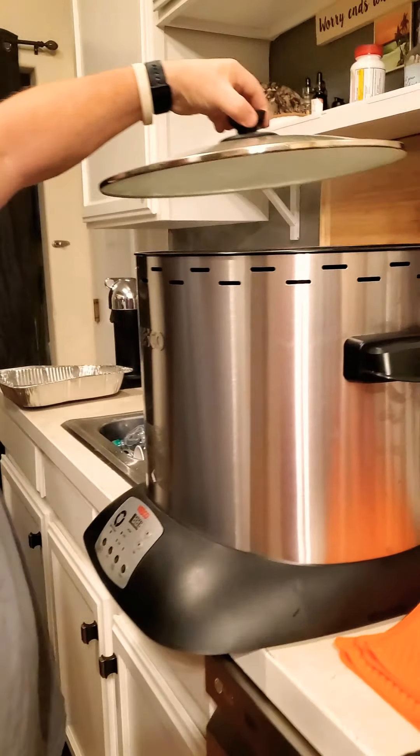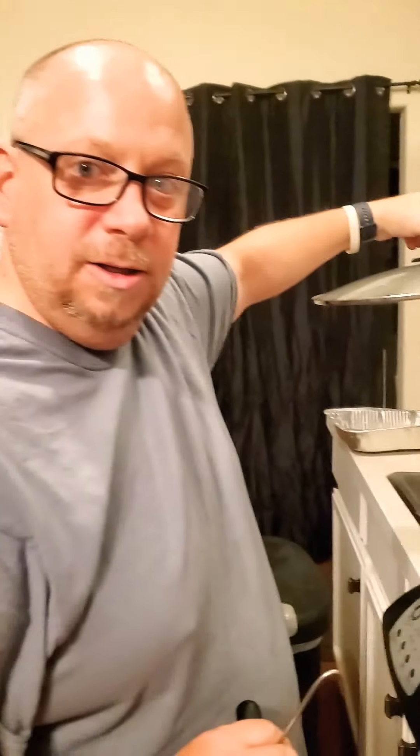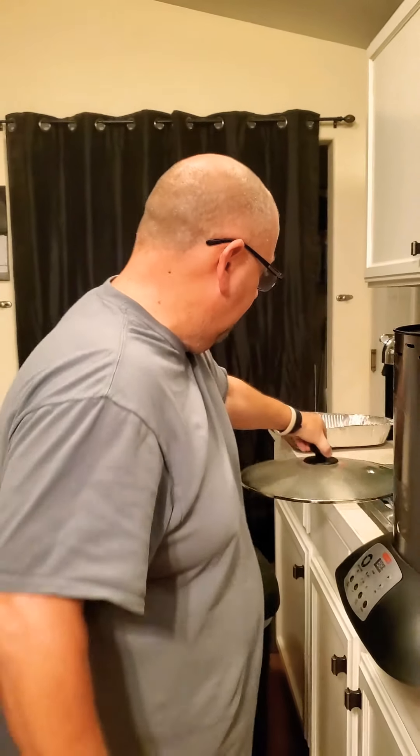Alright folks, we're back. I want to correct something from earlier — I said it's 8 pounds a minute, which was silly. It's actually a pound every 8 minutes. Otherwise the turkey would have been done in 5 minutes. Anyway, everything is ready to go, we're going to pull her out and check it out. By the way, don't stick your face over that — Smoke Master Smooth nearly died earlier. Wasn't pretty.